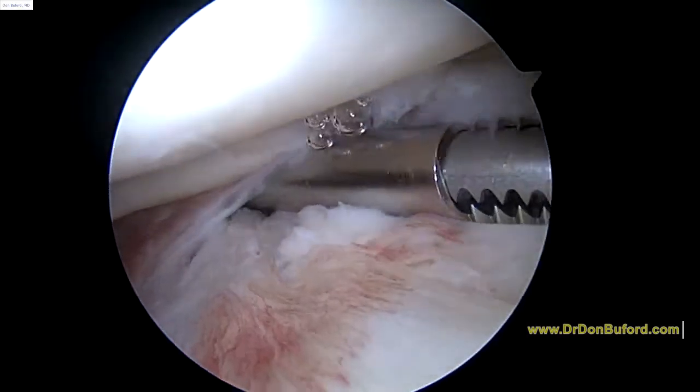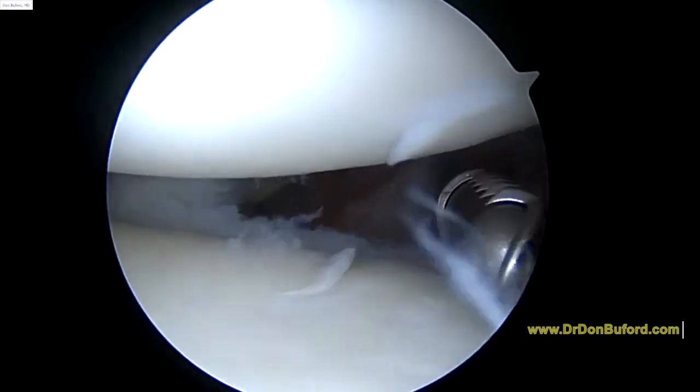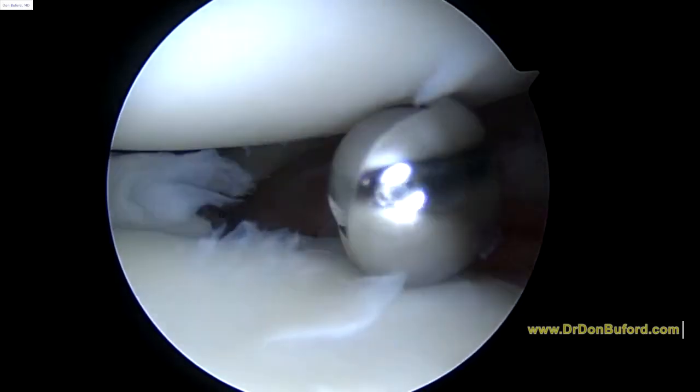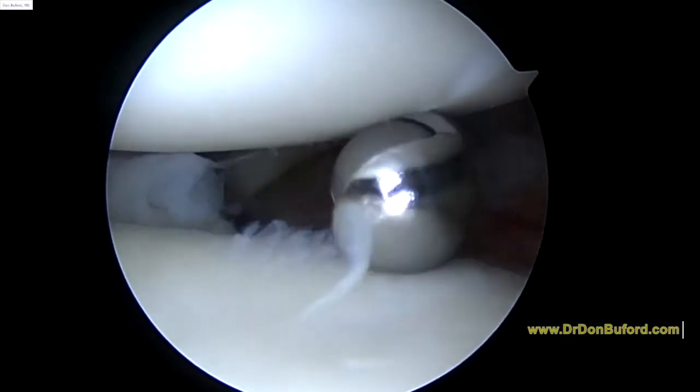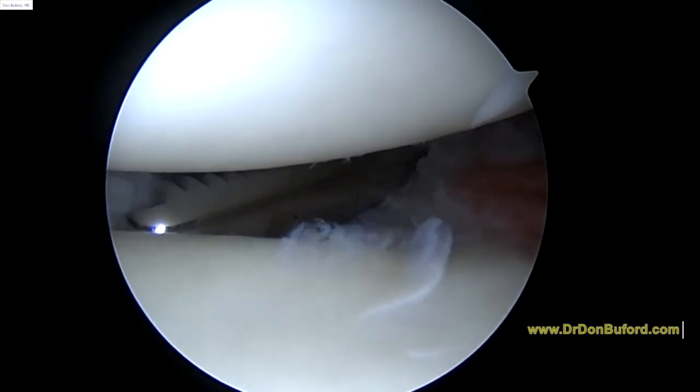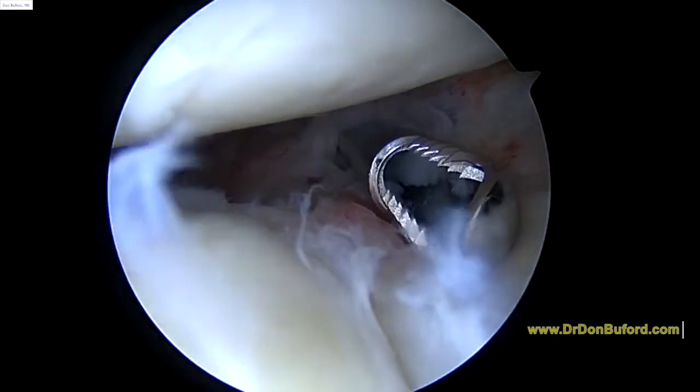So we've cleared up inside the joint. I'm not really seeing any significant biceps tendon left inside the joint to worry about, so that's a good thing — it's a little bit less surgery you need at this point. Pull the shaver, please.